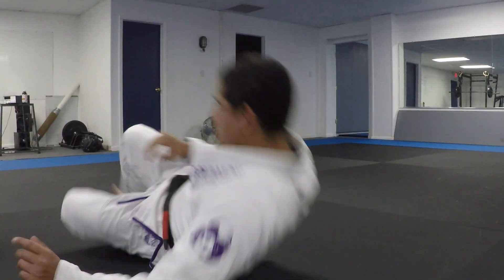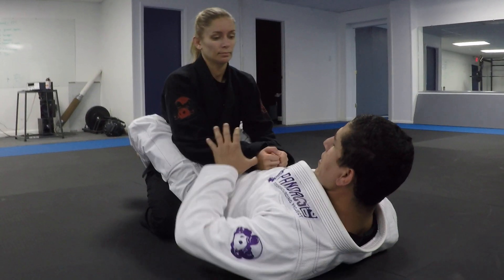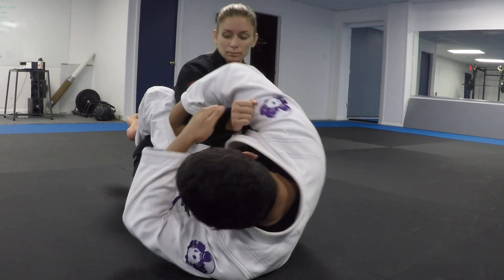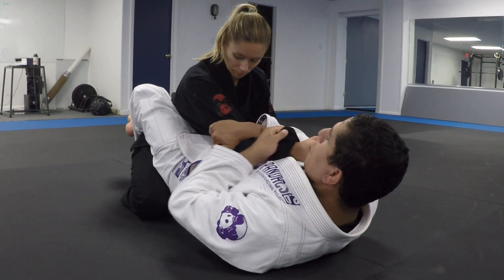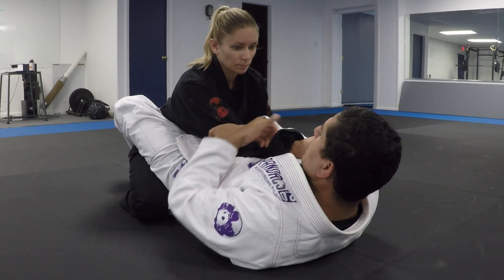The way I set it up: my hand goes behind and grabs the tricep, I close my elbows. Once I have this position, I really want to glue this arm to my chest, right down the middle.